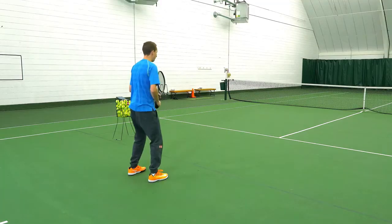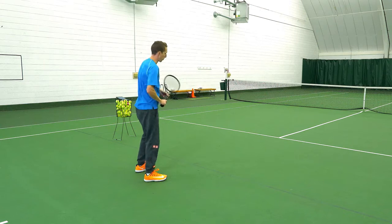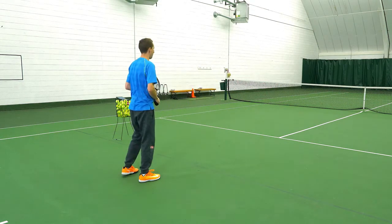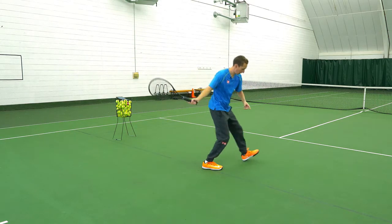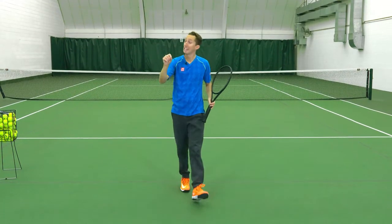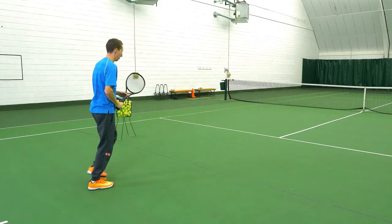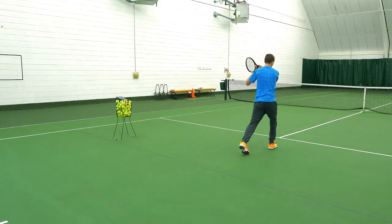For the second drill, start with the foot you're going to be loading on. For the forehand as a righty, that's going to be my left foot. Take one, two, three steps and then hop — your third step is the load and the lift. So: step, step, hop, and land.